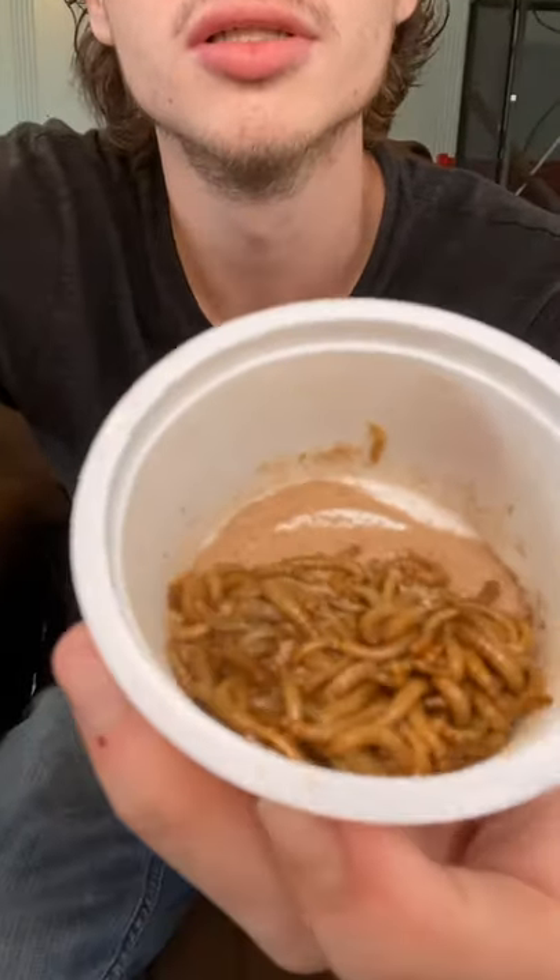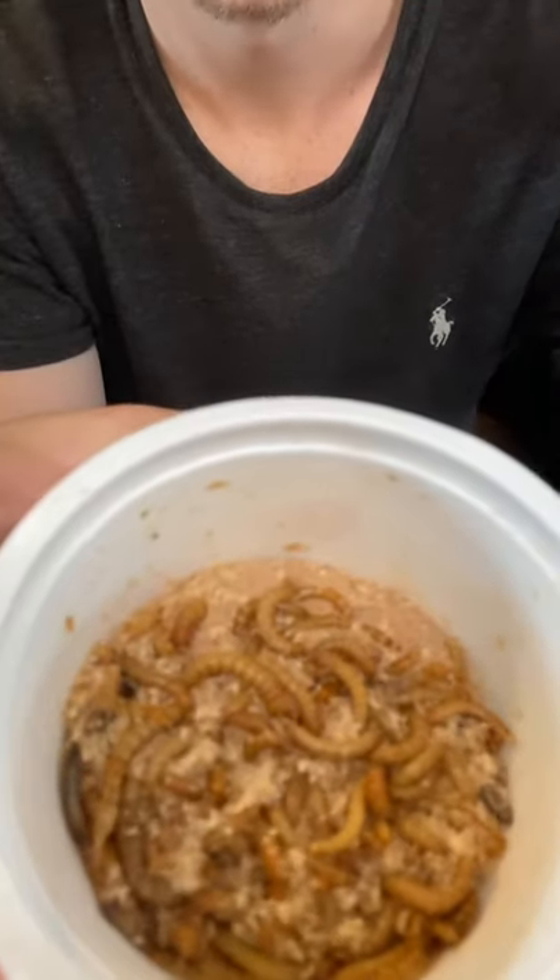I don't see a single dead one in that container either. I'm going to angle the camera down so you can see. I do see a few dead ones in this one — maybe one, two, or three — but that's about it, so that's still good.